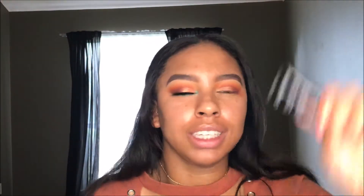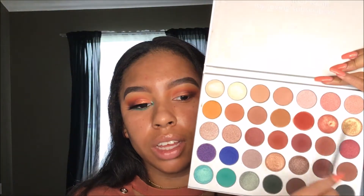Now I'm going to take this NYX Multitasker Mixing Medium — I just kind of started using this, I'm not really sure what it does yet, I just like to use it. For my lid color I'm going to take these two shades and mix them together.